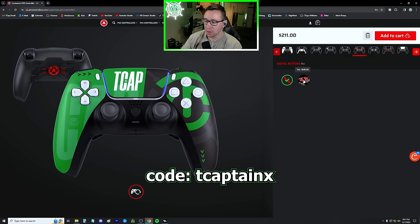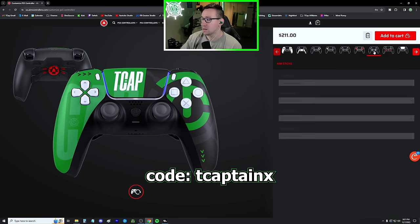Digital buttons on the front — you can make these buttons on the front digital tap. Personally, I don't think this is super necessary, especially if you're going to use the paddles, but if you play claw or actually like to use them a lot, it is nice. They are very responsive, but if you want to save some money, you don't have to do that by any means.